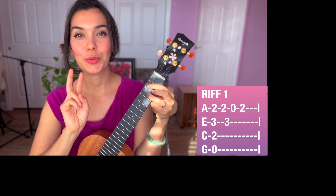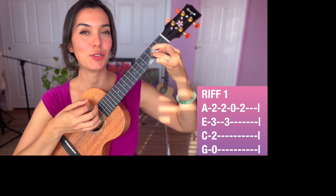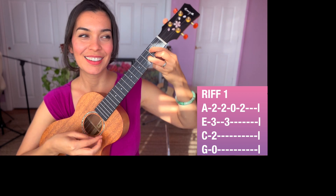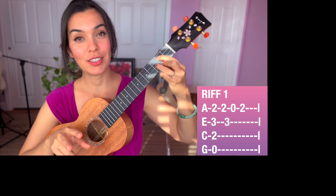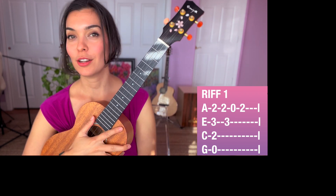Today we're working on two really awesome riffs — what I mean by riffs is you're going to do some strumming and picking. I'm going to teach you that today. We have two of those. Other than that, let's learn the chords we need for this song.